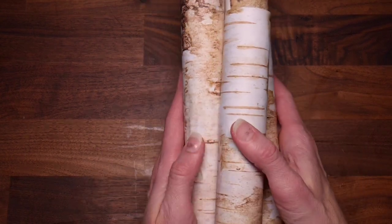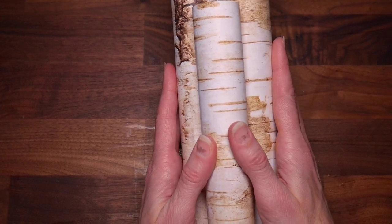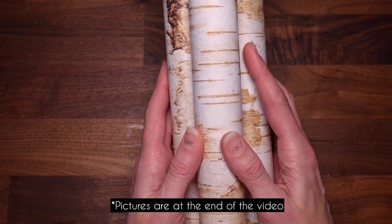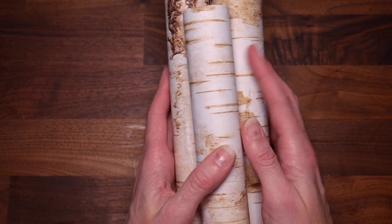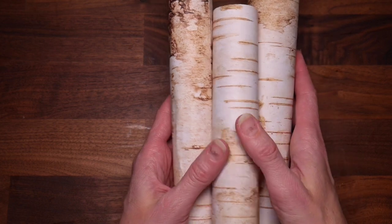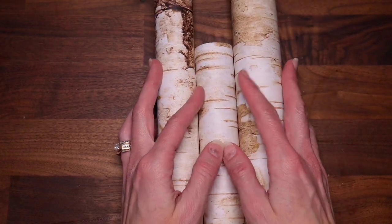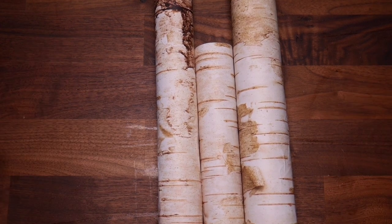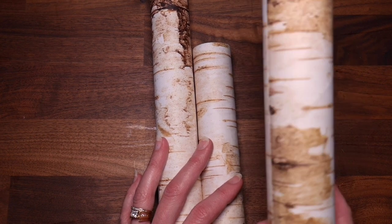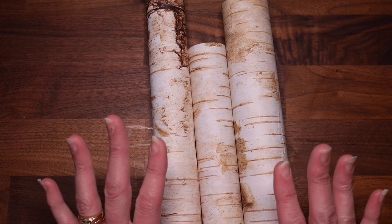At Michaels I noticed a three-pack of birch logs for like $15. I liked them, but I could tell by feeling that it was flimsier paper than this - just cardboard. Even though they were 50% off, so maybe seven or eight dollars, I was like, I could totally make that for a whole lot cheaper and maybe even a little sturdier than what theirs was. So that's what I did.